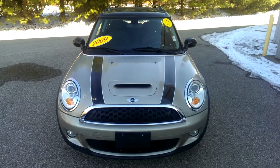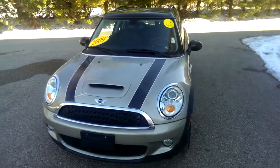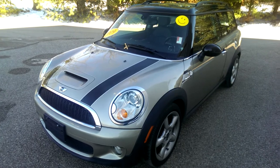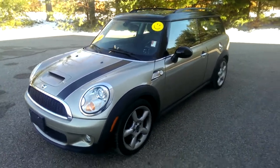Hey guys, I wanted to shoot a video of the Cooper for you so you can hopefully get a better look. I got it in the shade so the color will be a little bit clearer as to what it really looks like than the pictures that you guys saw online.